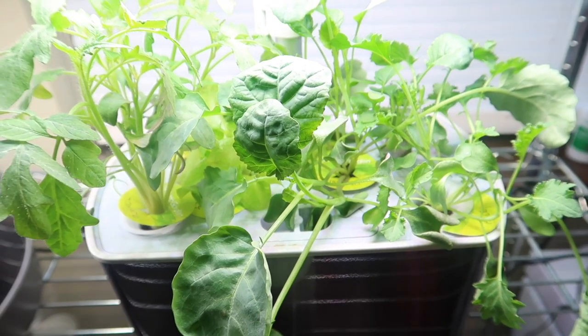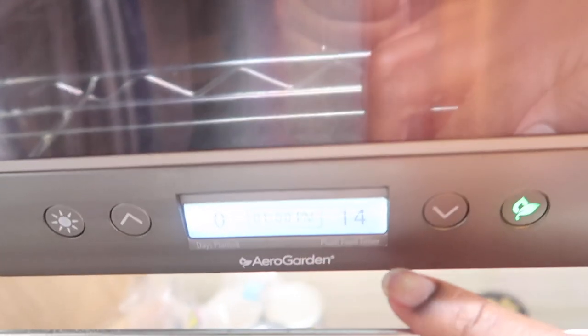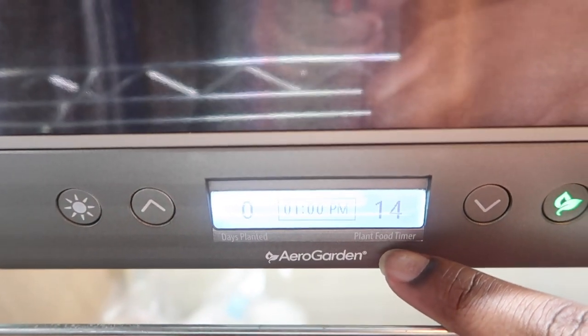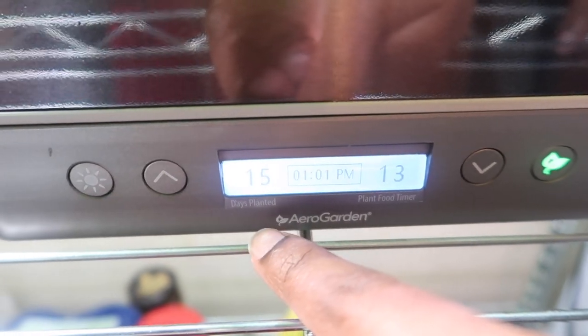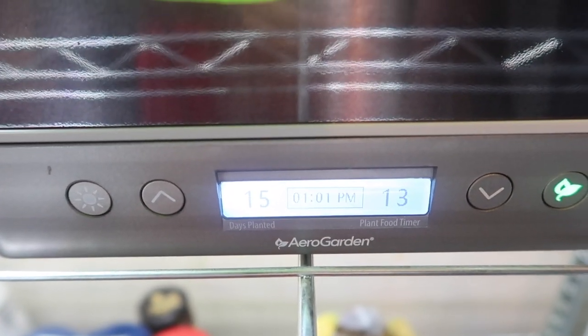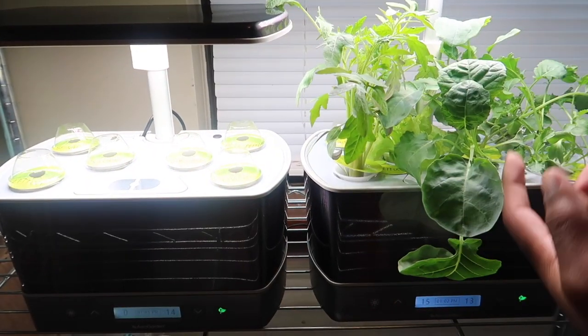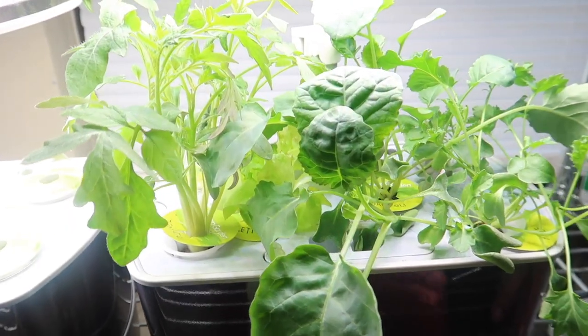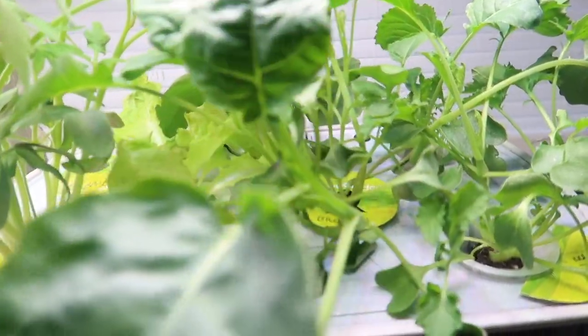The new seeds join their friends in the full plant family in the AeroGarden kits. The second AeroGarden kit is officially set up — it says plant food timer, 14 days, zero days planted. It's only 15 days apart from the original AeroGarden that we planted. In 15 days, this is what they can be — I'm super excited. I can't wait to start harvesting these plants.